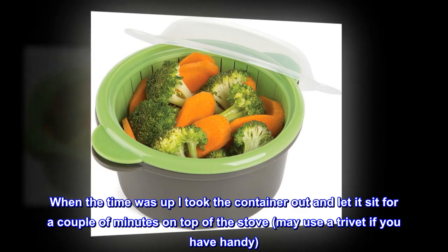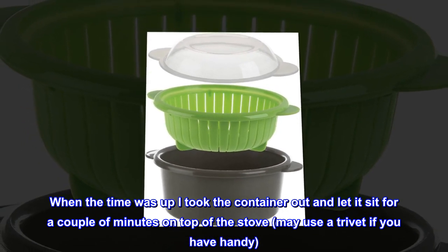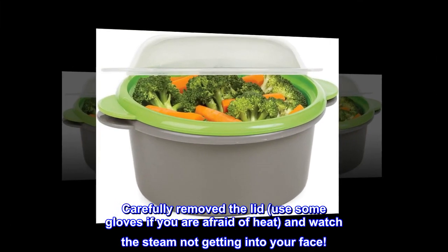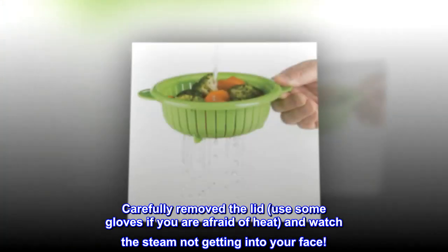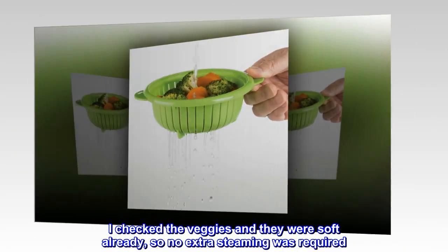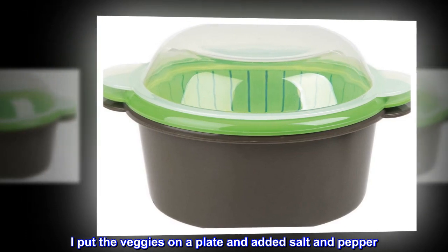When the time was up I took the container out and let it sit for a couple of minutes on top of the stove — you may use a trivet if you have one handy. I carefully removed the lid; use some gloves if you are afraid of heat, and watch the steam so it doesn't get into your face. I checked the veggies and they were soft already, so no extra steaming was required. I put the veggies on a plate and added salt and pepper.